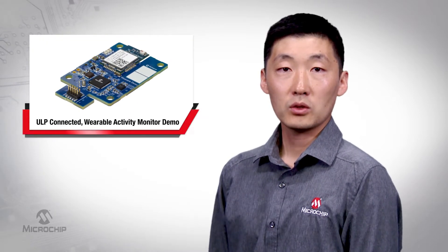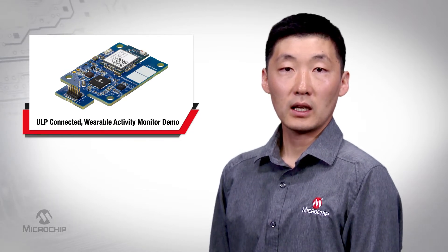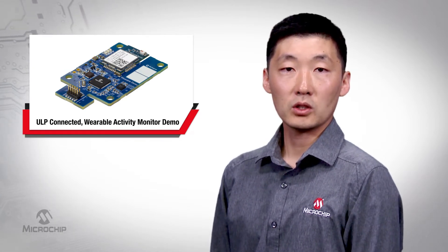Hi, I'm Zhang Feng, Senior Medical Application Engineer for Microchip Technologies Medical Products Group. I'd like to show you Microchip's ultra-low power, or ULP, connected wearable activity monitor demo.